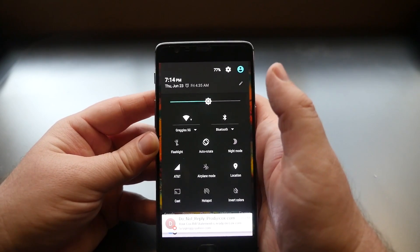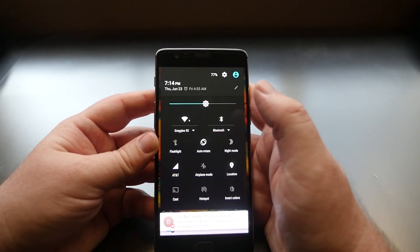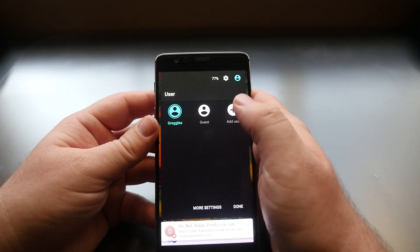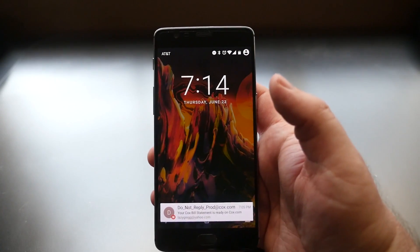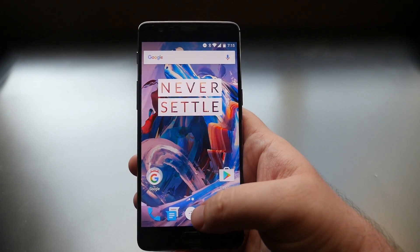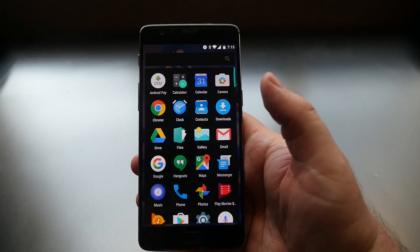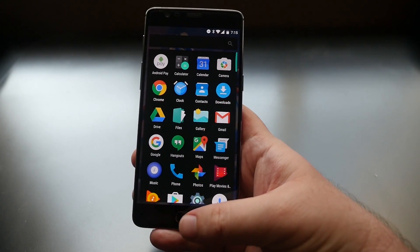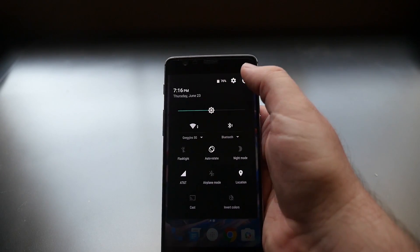You can also switch accounts. If you have a child or someone you don't fully trust using your phone, tap the little user icon in the top right to switch accounts. You can use a guest account — it's like the phone is brand new with only the pre-installed apps, so none of your personal apps or files are accessible. To switch back, swipe down from the top, tap the user icon, and choose your account.